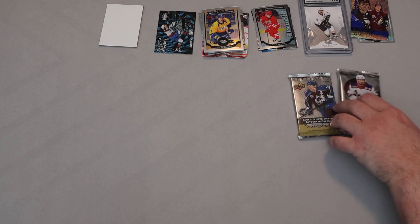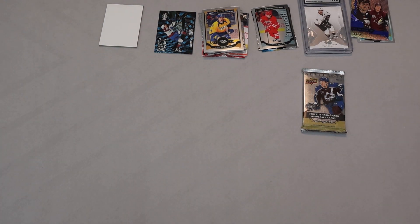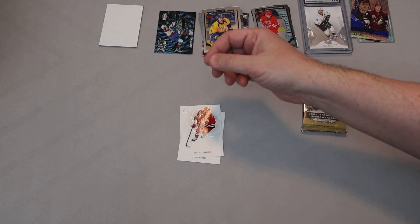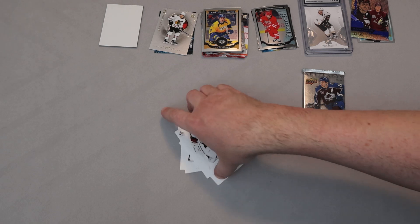So SP Authentic or Artifacts next? We could get something very nice out of artifacts — we've had really good packs, like that Anze Kopitar numbered dual patch, but we've also had horrid packs with nothing at all. We're looking for those Future Watch autos — that's the big hit in SP Authentic. There's a filler in here. Mitch Marner, Teuvo Teravainen, Spectrum FX Patrick Kane — that's one of the scratch-off ones. Filler, Sean Monahan, Darcy Kemper. Not much there, but again it's a premium pack.